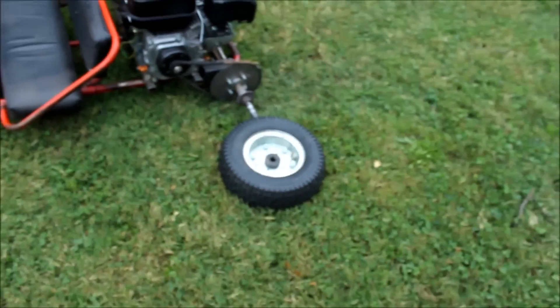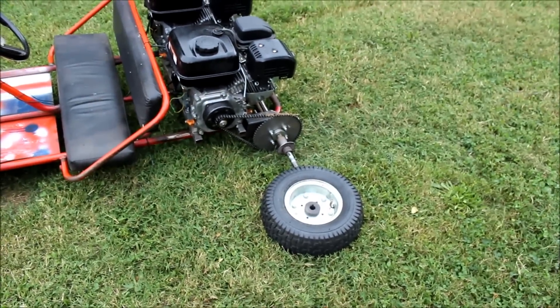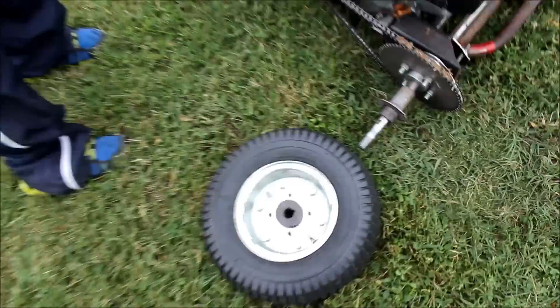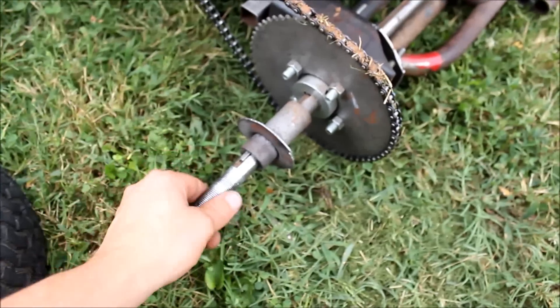Alright, so we're doing our initial shakedown runs on Double Trouble, Nathan's twin engine cart, and it was my turn to hop on it and this is what happened. Nathan says I'm too fat. As soon as I tried to take off, I did a little burnout and the wheel came off. What happened is I just have set screws holding the wheel on and we need to put a spacer and a nut on here, and hopefully I didn't booger the threads up too bad.